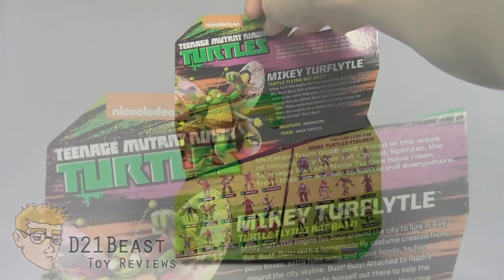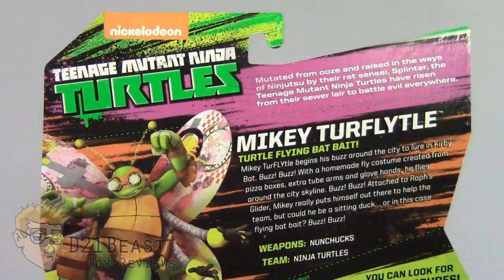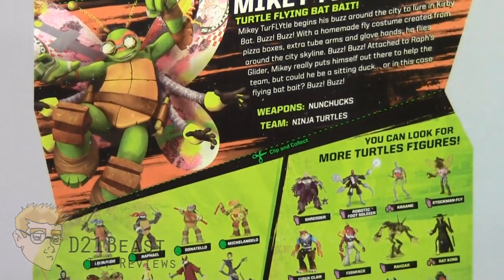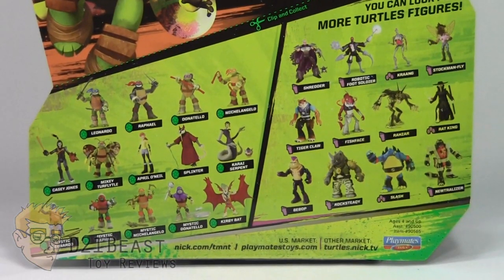Flipping this package around, as you come down the back of the box, you once again have that Nickelodeon Teenage Mutant Ninja Turtles logo in the upper left. You've got an image of Turflidel from the show with a bio off to the right — go ahead and pause now to read that. Then towards the bottom of the packaging, you have a complete lineup of all the figures currently available in this wave.